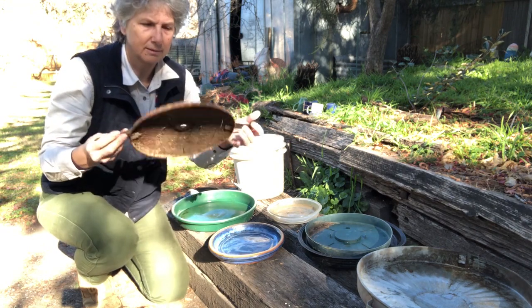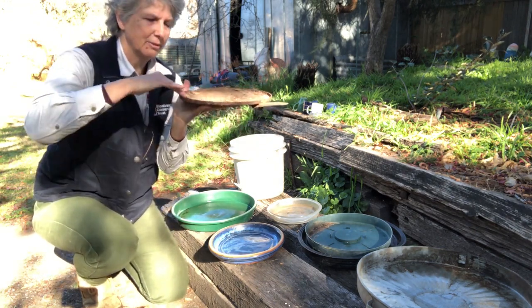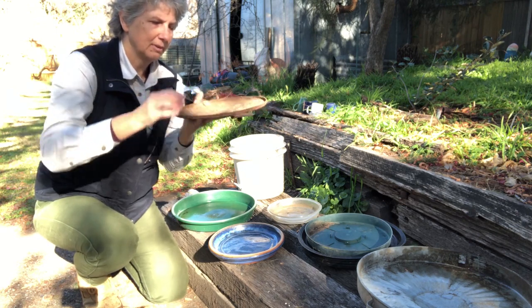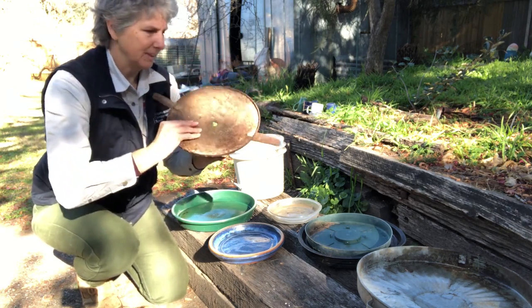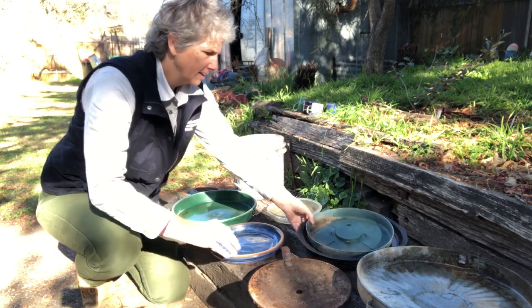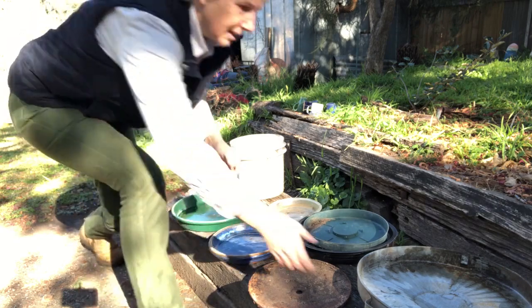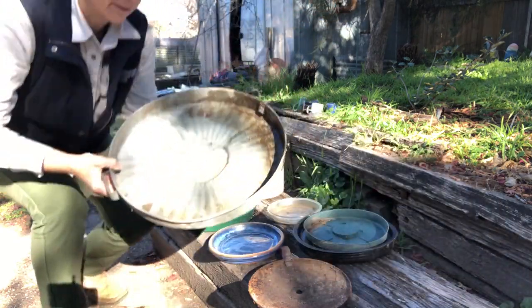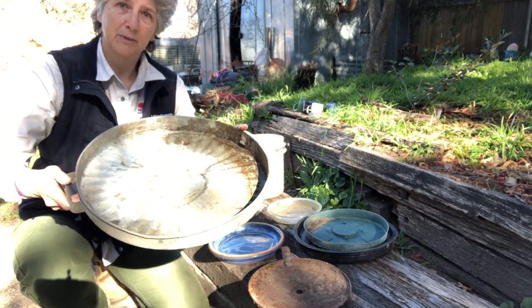I don't know what this is but it has a very nice graduated slope. The only issue is it's got a hole in the middle, but I'm sure we can fix that up. And we've got two other plant holders and I also found a bin lid which might work really really well.